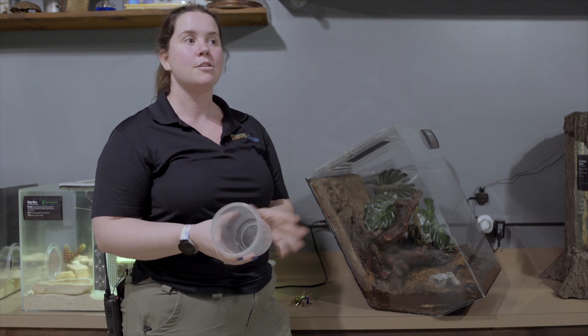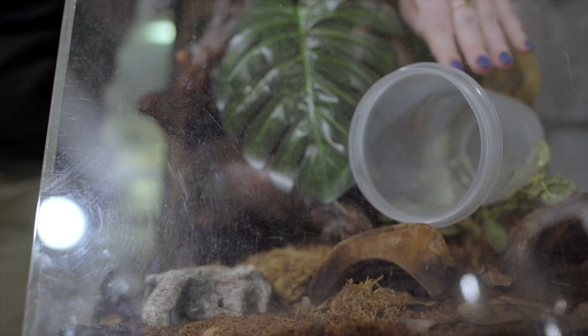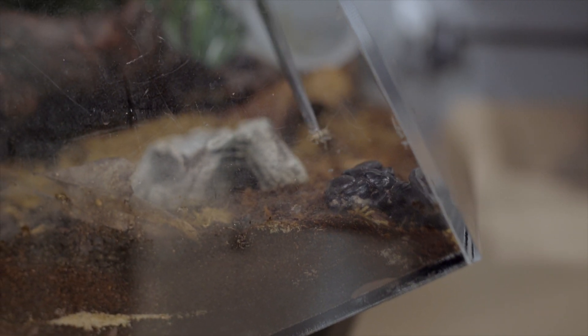Scorpions are venomous so I cannot just reach in and grab him out. So I'm just getting him used to it being in there. I'm going to see if he's interested in eating today. Sometimes he's not super hungry. He is going to be getting live crickets so I'm just going to use these tongs.